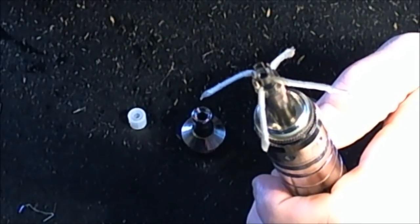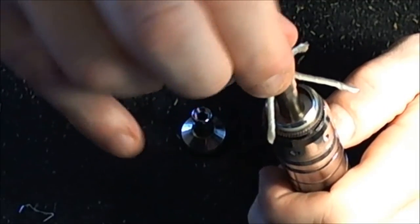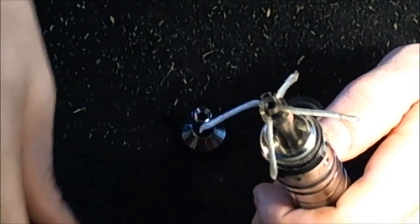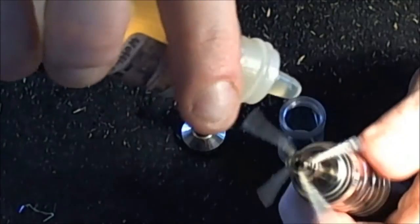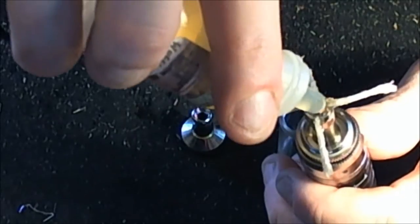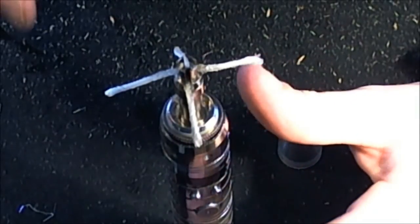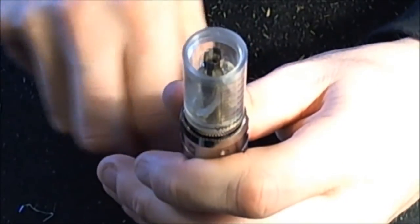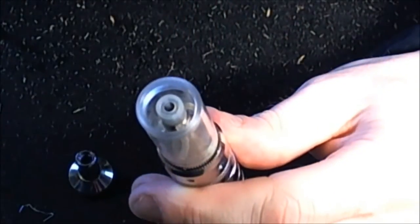Some people say to get it wet first before the dry burn, some say it doesn't make any difference — I'll leave that up to you. We'll put our cap back on. If you wanted to, you could drip a little drop of juice down there onto the wicks — it isn't crucial, but it will kind of pre-wick everything and get the wicking process started while you're putting everything else back together. Don't go overboard with that. Put your tank back on.